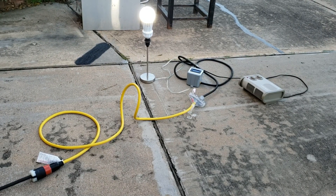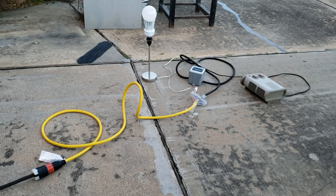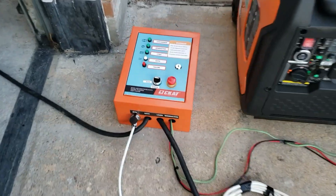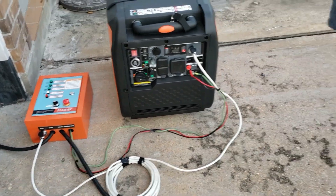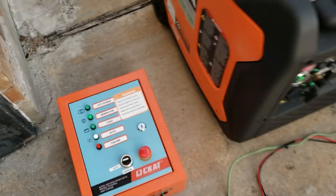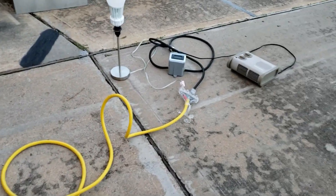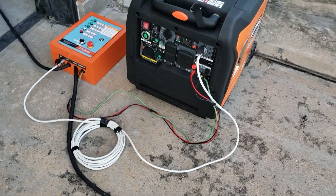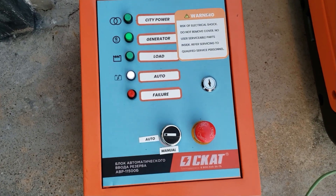I'll set this up so you can see the light goes off when I shut off the power. Okay, power off. So the power went off — come over here, you can see there's no more light on the city power. The ATS is going to check, make sure everything's okay, start the generator — generator light came on. Now it's going to let the generator warm up for about a minute before power comes back on. I also have a heater plugged in that should come on too.